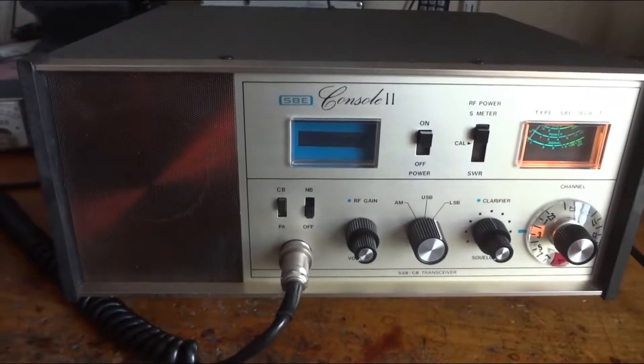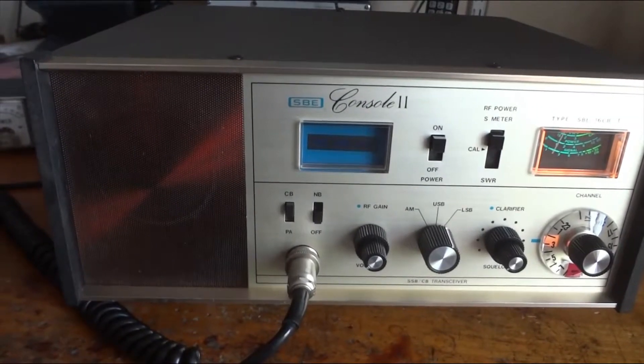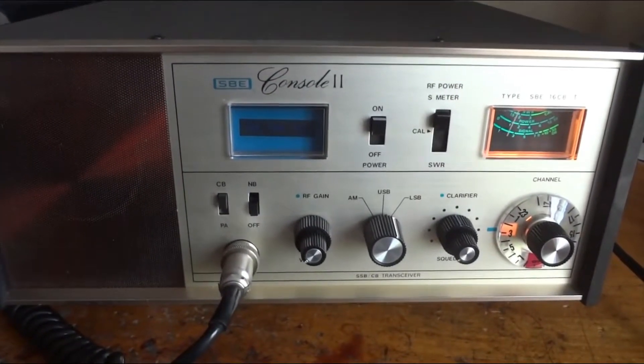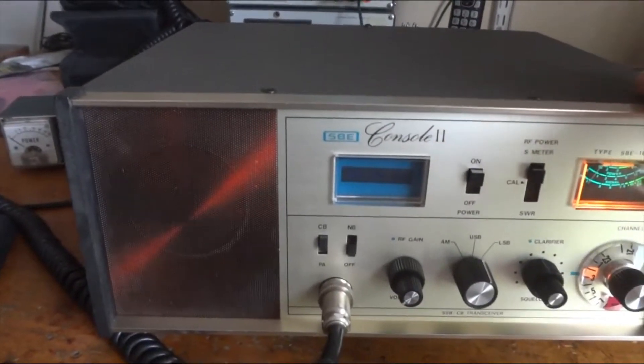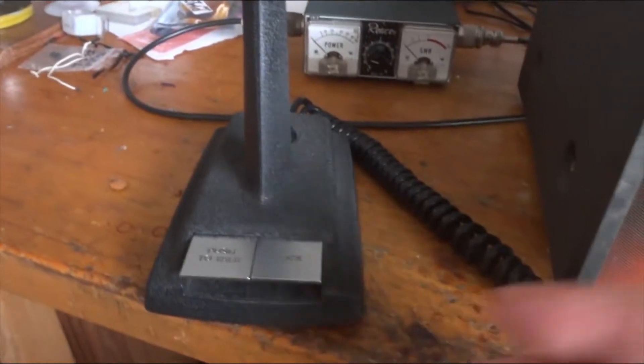This is a few radios from my SBE CB collection. SBE stands for Sideband Engineers. This radio is from 1972. It was completely restored by me — not really that much work because this one was already in mint condition. We got the SBE desktop microphone with it. Really a nice unit.